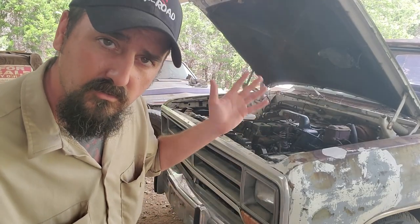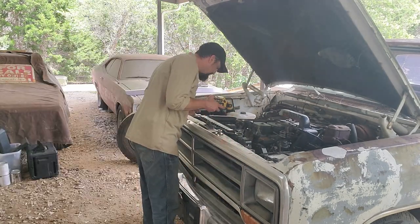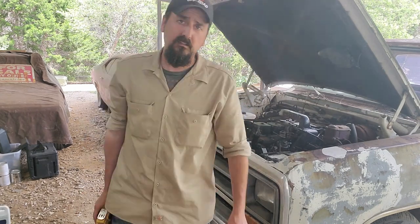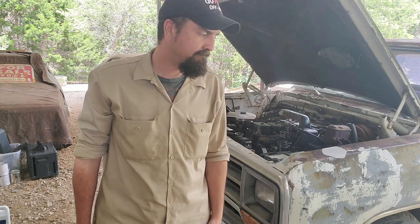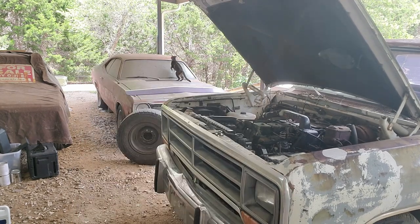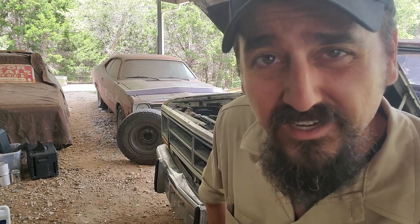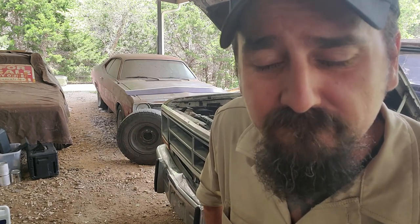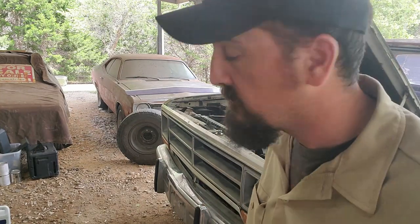Now the real question is, is replacing all those parts going to solve the problem, or did I just waste a whole bunch of time? We replaced the water pump, tensioner pulley, thermostat, and the belt. Now the thermostat had nothing to do with the squeak — this is more about seeing if this truck would heat up. But we're going to find out on both: one, if this thing still squeaks, and two, if it will finally warm up. The good news is it's not squeaking anymore. The bad news is we're going to have to wait for it to heat up. If you drive a clapped out old Cummins, you know that's going to take a while.